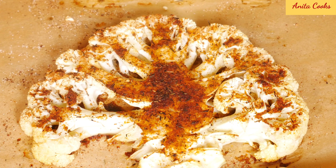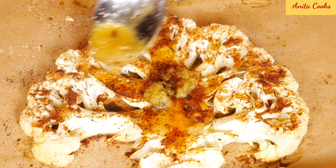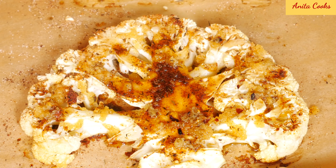Spoon the garlic butter all over the cauliflower steaks. Top with the chopped parsley.